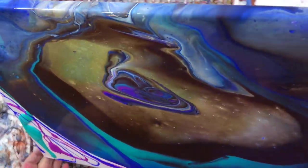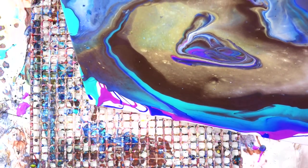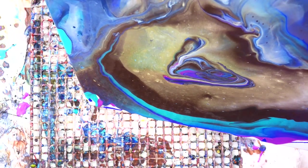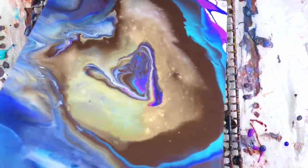I don't have quite enough paint on here, so I'm going to add a few little extra colors — just some teal and that purple flash — just to help it get over the edge there a little bit.